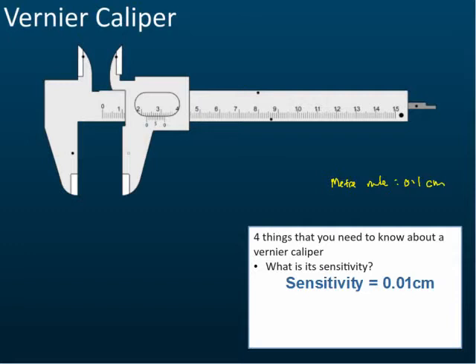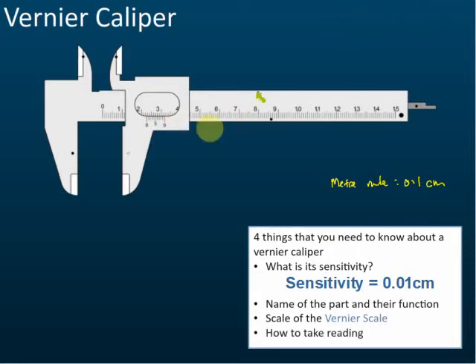That's the first thing — the sensitivity of the vernier caliper. Second, you need to know the names of the parts and their functions. Third, you need to know the scale of the vernier scale and its sensitivity, which we will discuss later. Fourth is how to take readings from the vernier caliper. Even though this seems easy, quite a number of students still can't read the vernier caliper, so make sure you know all of this — it's very important and always comes up in exams.